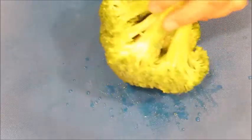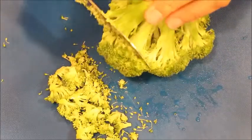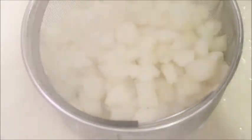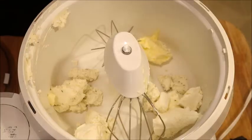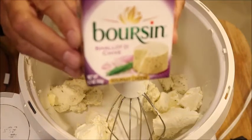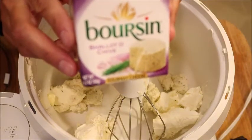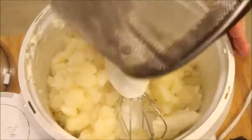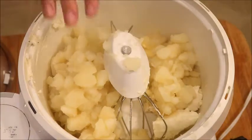This is going to go in my salad, so I'm just going to cut little pieces off. In my mixer I have eight ounces of cream cheese, half a stick of butter, and some Boursin cheese I need to use up. I like to put the stuff on the bottom because when I add the hot potatoes in, the heat will start to melt everything.